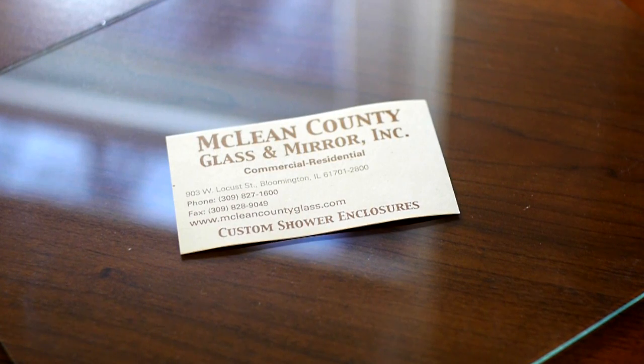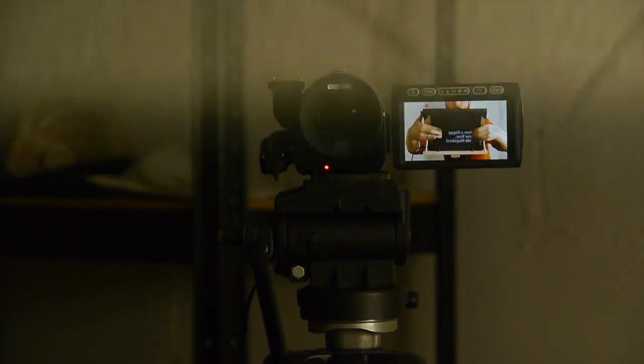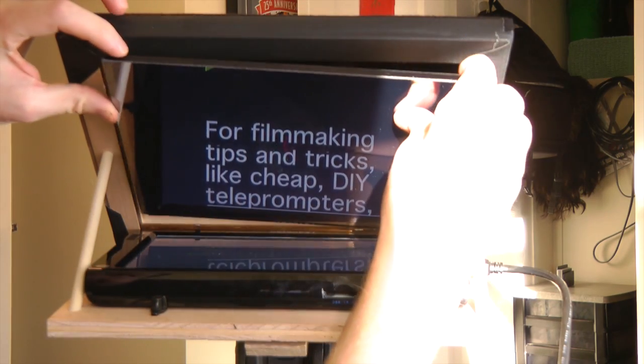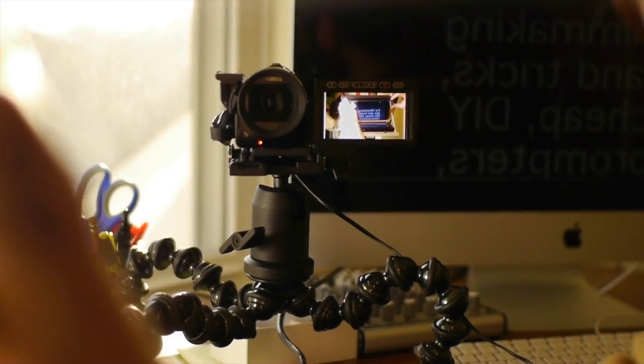So I went to my local glass shop, McLean County Glass. They had given me a 6x6 inch sample before I did this project, but it was a little too dark. I went back and they were able to find a 12x12 inch sample. These are samples for architects and people to take home, and this one was pretty good — really reflective on one side and not too dark to shoot through.